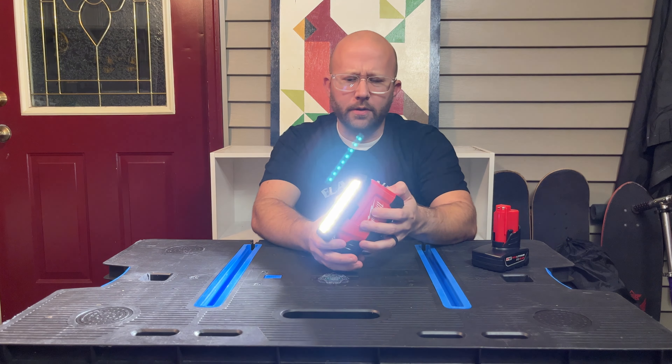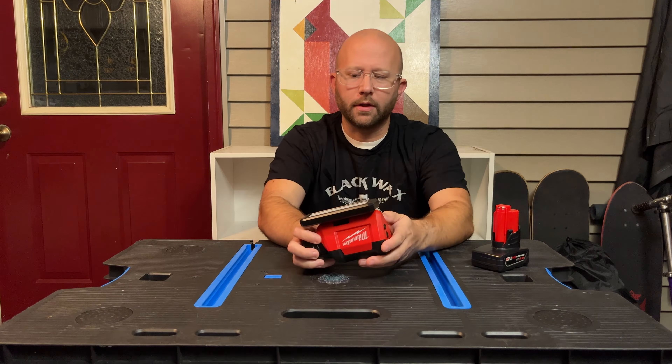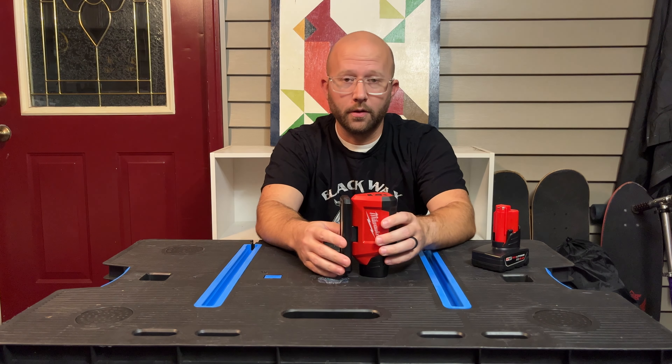I'm excited to get to try out this light. I really like the Milwaukee lights — I have a couple more I'll be doing reviews on shortly.